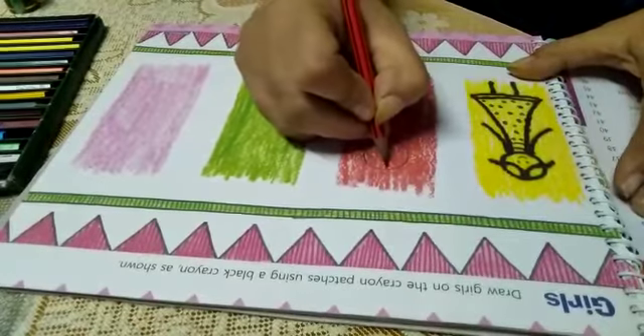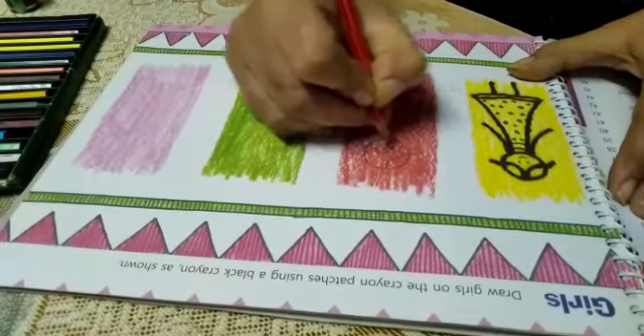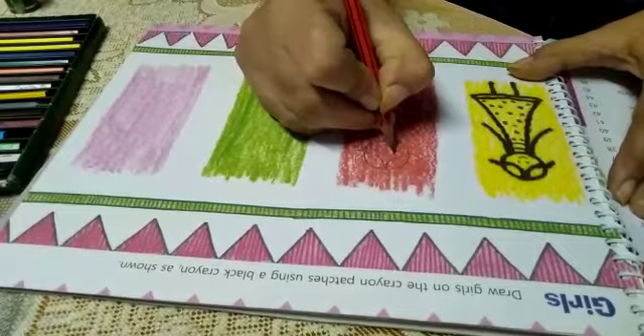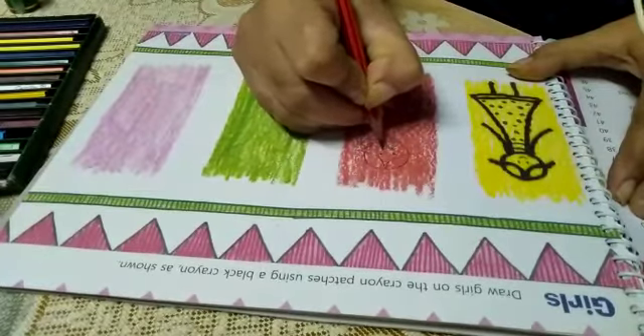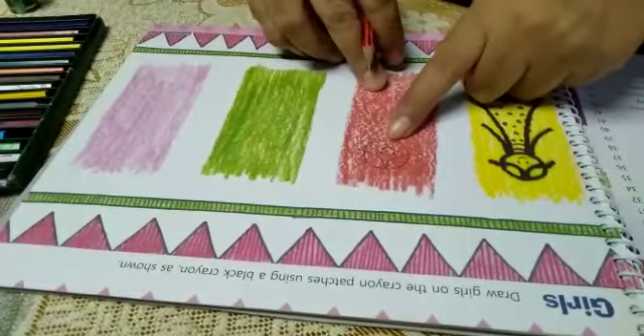Now, from the center of its head, start making hairs like this. After that, add small eyes and a smile. Now its face is ready.